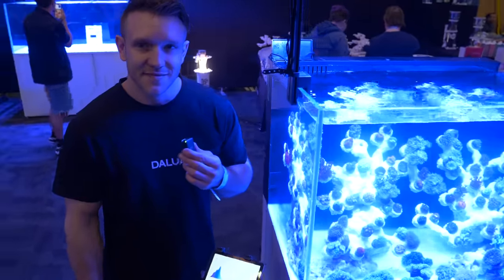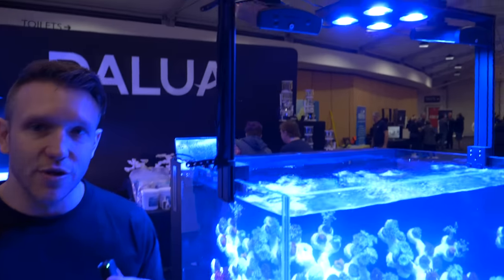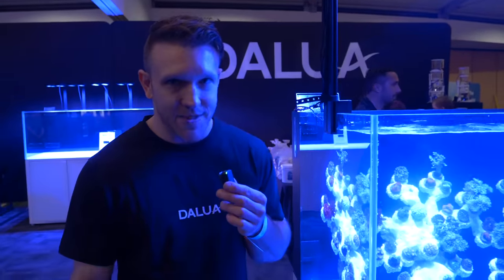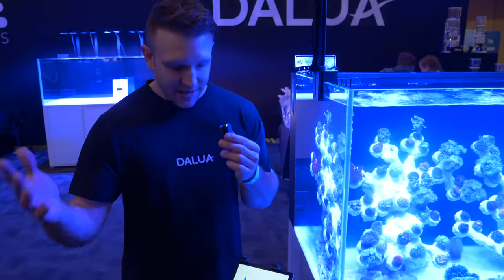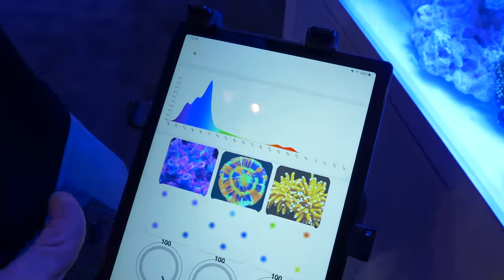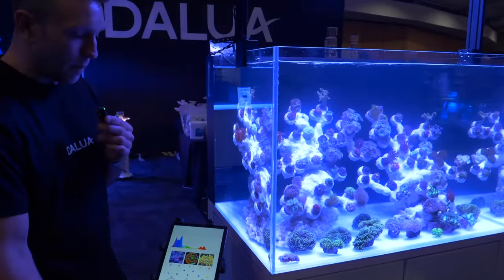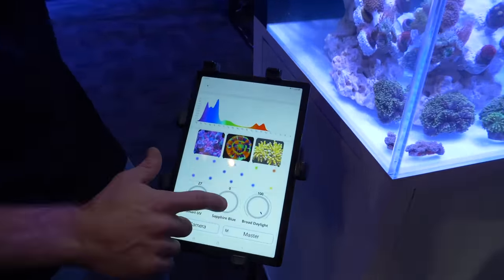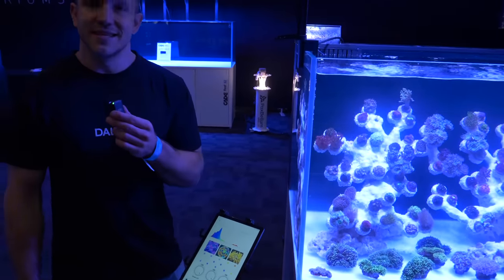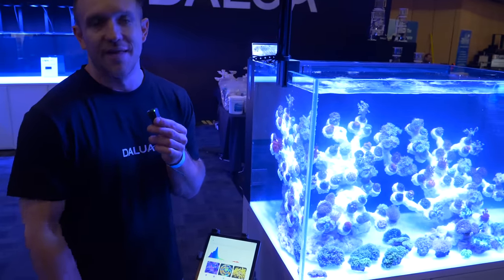So tell me about the Daloo ecosystem. It's finally here. It starts with Illumagic and it's going to control all the Illumagic lights. And then the Great White Skimmers, Great White Return Pumps, Great White Wavemakers — it's the Daloo ecosystem. This is the live spectrograph showing you the actual output of the lights. Complete spectral control. That's very responsive. Next is the Skimmer and then the Great White Return Pump — that will happen in the next eight to ten months. And then finally the Wavemaker.